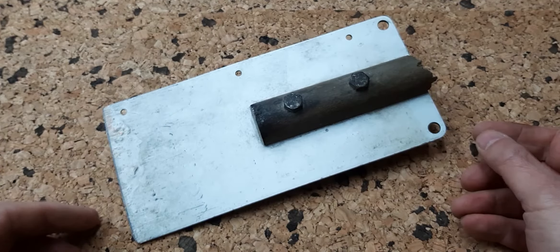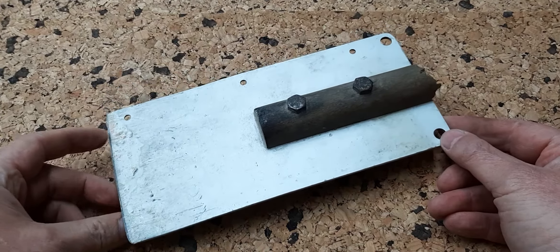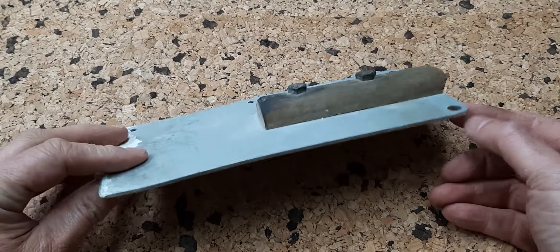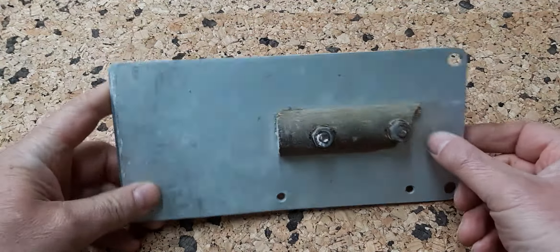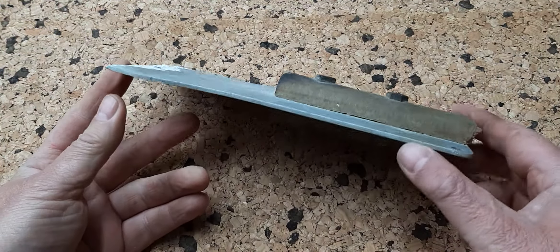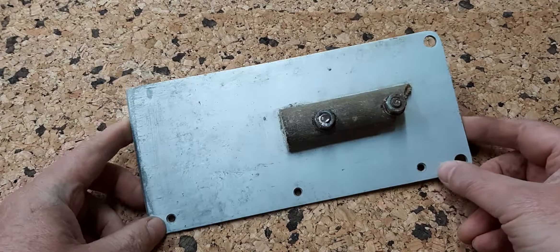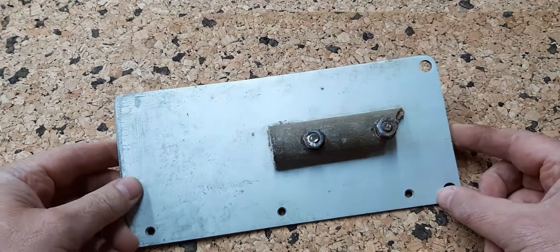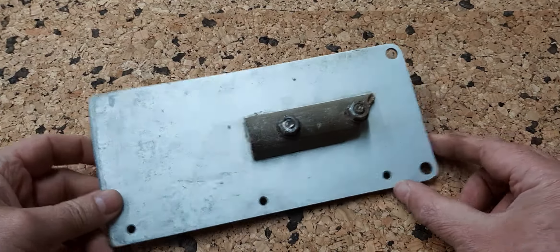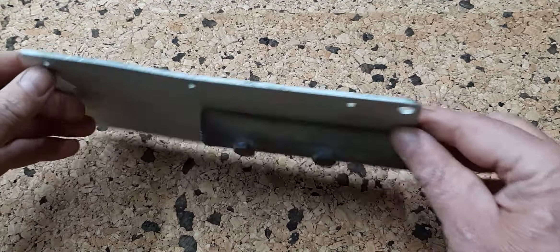This is my biggest scraper. I made this scraper several years ago for renovating walls and ceilings. It's a tall scraper made from aluminum. I lent it to some friends who did a renovation in an old house, and I got it back with a broken handle — and the handle is still missing.